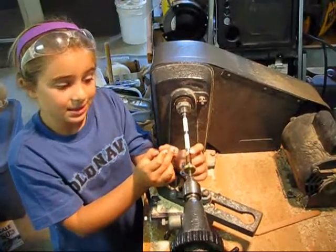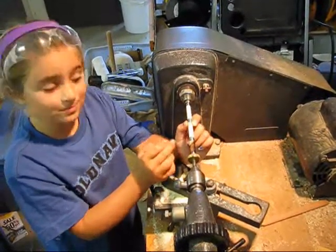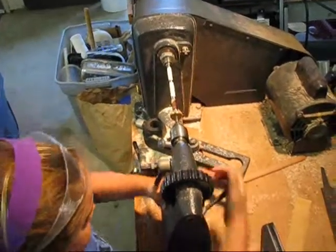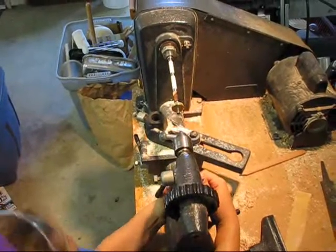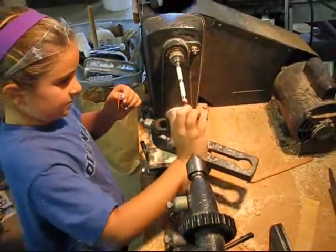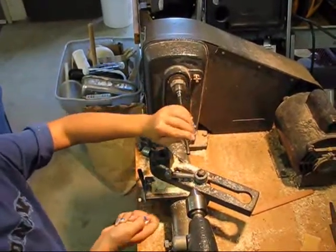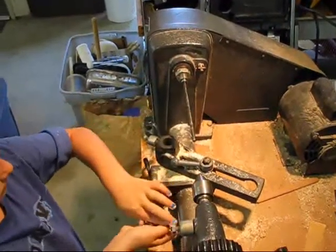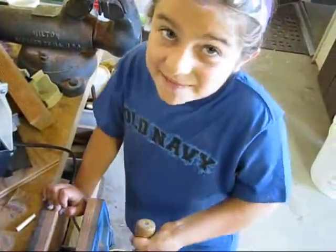You have to heat the wax to melt it into the wood. Now it's time to take the wood off the mandrel and press the pen. We use a vise to press the tip into the pen.